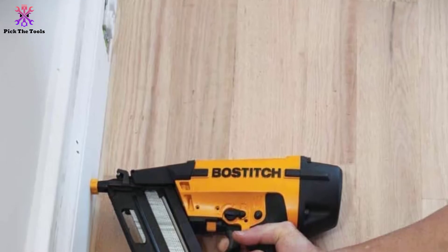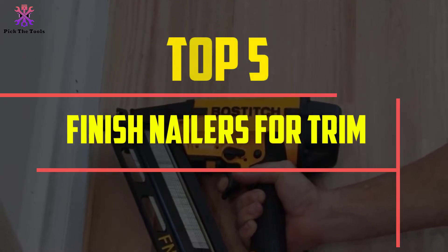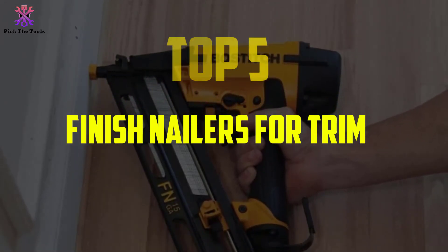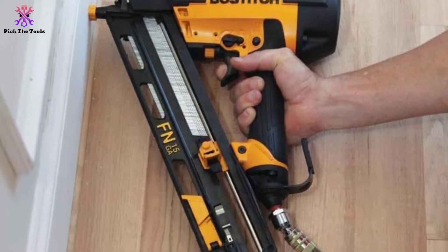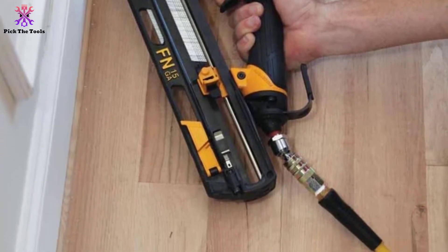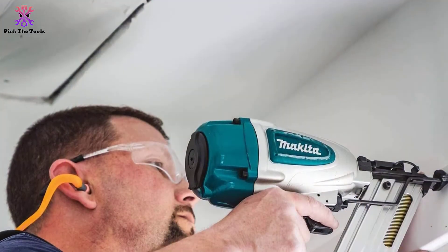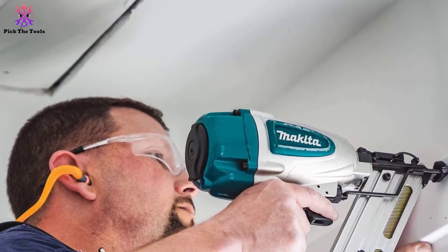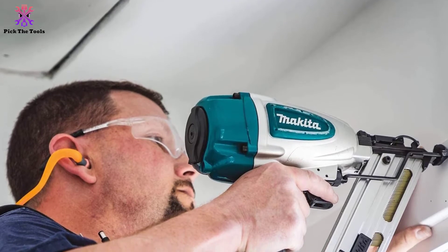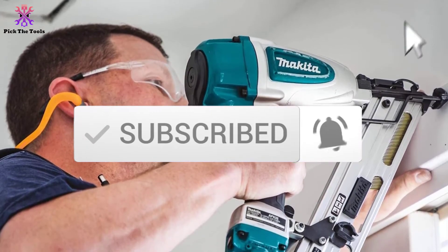Hey guys, in this video we're gonna be checking out the top 5 best finish nailers for trim that are available on the market for their true quality. I made this list based on my personal opinion and hours of research, and have listed them based on popularity, quality, price, durability, user opinions and more. If you want to see more information and the updated price, you can check out the description below, and also make sure to subscribe for more reviews. Let's get started with the video.